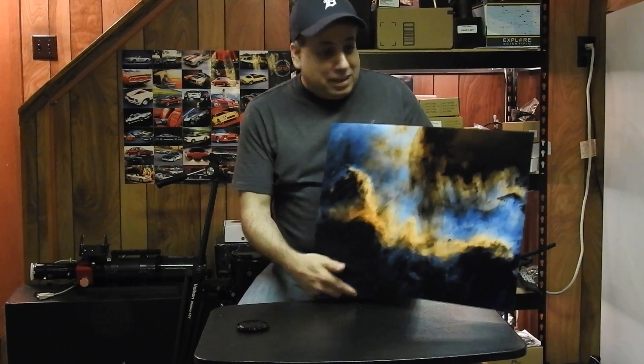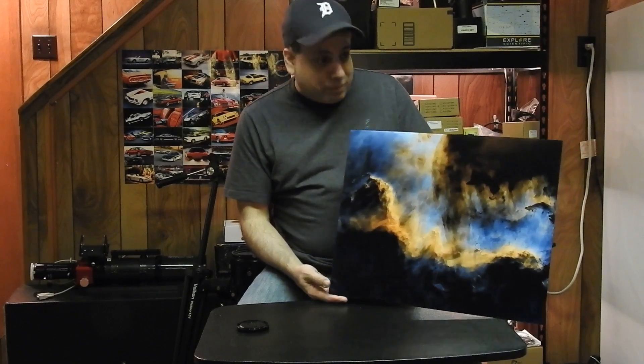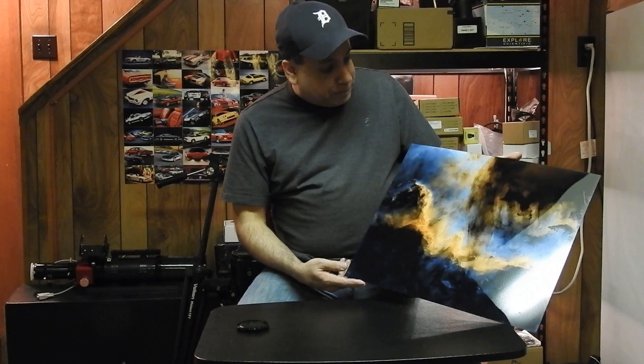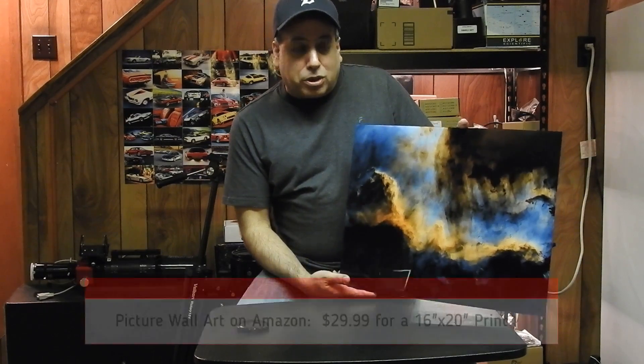Holy moly. I sent my starless Cygnus wall to Picture Wall Art for an acrylic print. And I nearly fell out of my seat when I took it out of the package — this is amazing looking. What I've heard about acrylic is that they can actually print more dots per inch on acrylic than metal. I haven't done a lot of research, so maybe you guys would know better if that's true. But this is only $29.99.